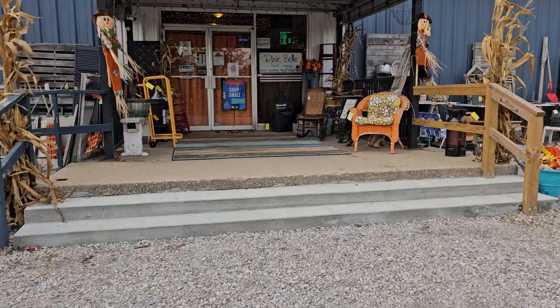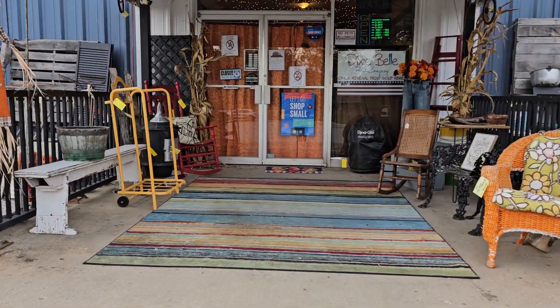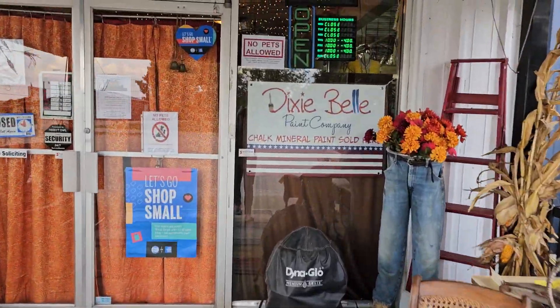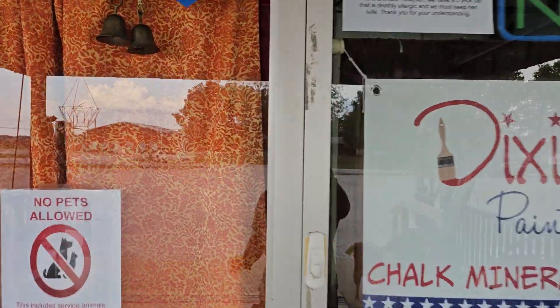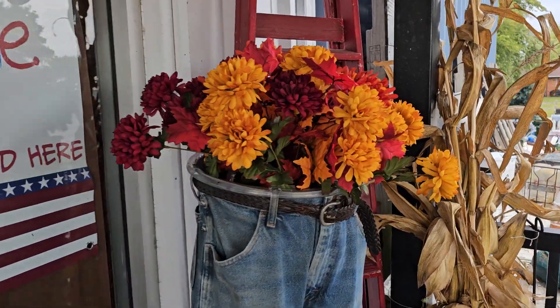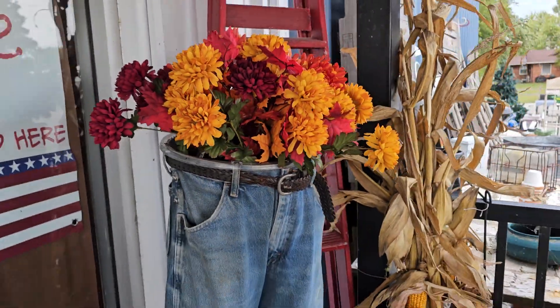We also took some vintage curtains that we had and put them on the front door, so when we're closed it just gives a little pop of color. There are the old school, very cool vintage curtains — look at that.